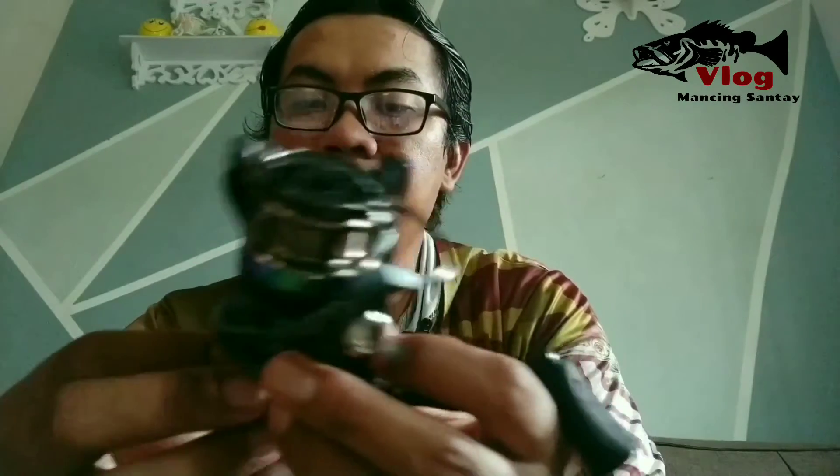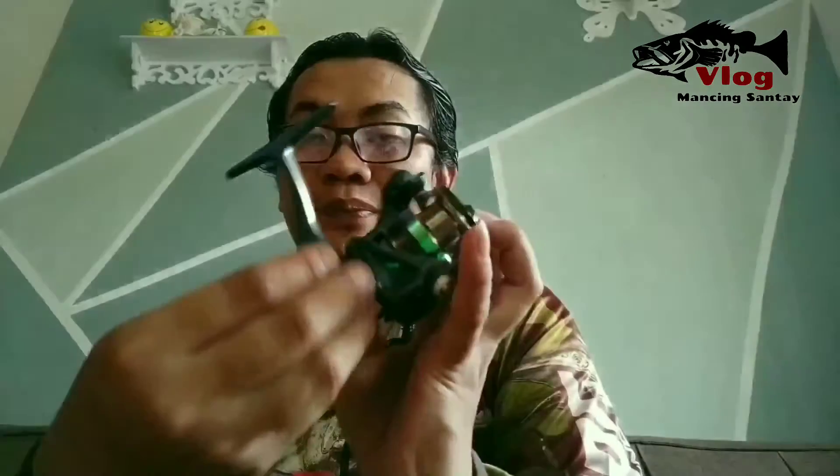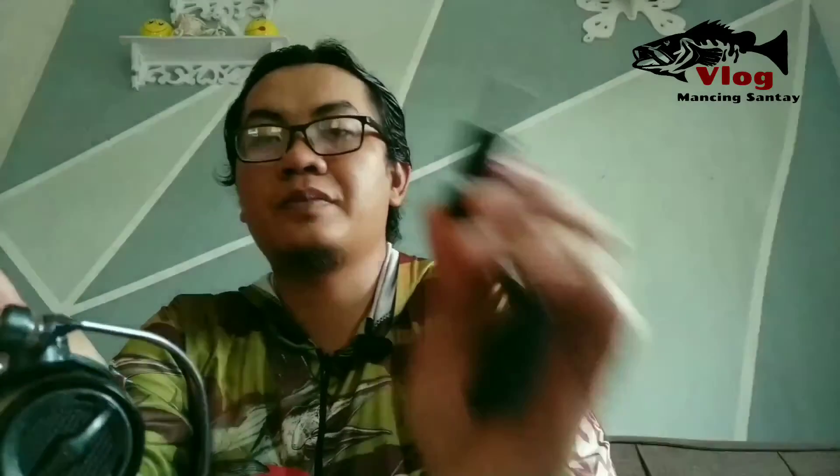Ini belum power handle. Epixor XT ada dua: ada yang power handle, ada yang hexagon seperti ini — jadi bukan screw handle tapi hexagon bentuknya. Kalau ingin membeli yang versi power handle, itu ada tambahan S di belakangnya, misalkan Epixor XT30S. Kalau cuma ada tulisan Epixor XT30 tanpa S, berarti dia seperti ini — hexagon. Rata-rata Okuma kayak gitu.